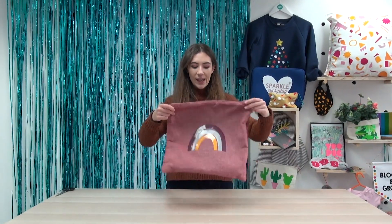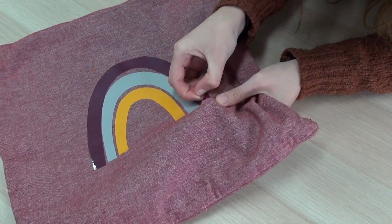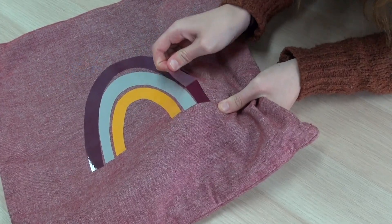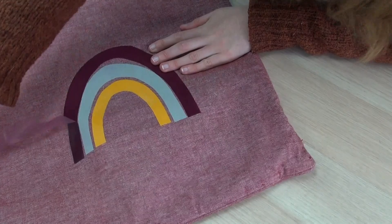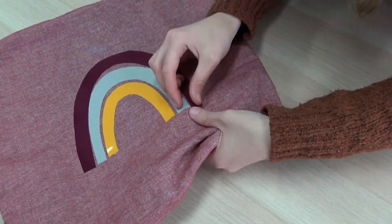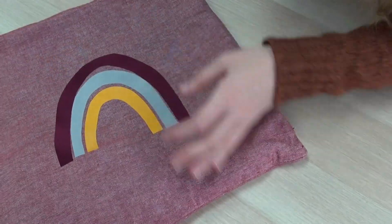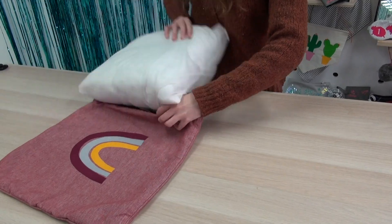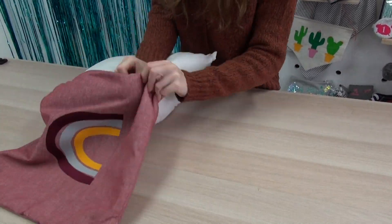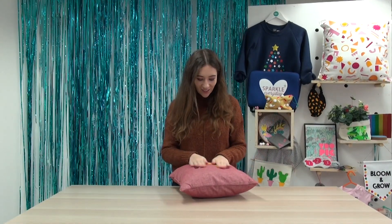Once you've pressed your first arch, make sure that each area has got 10 to 15 seconds each for even heat across the whole lot. Then give it a little shake and make sure it's nice and cool before you peel it off. Push against the fabric and the vinyl carrier — and this is the best part. It's all made and I love it — it's all velvety with a lovely finish.